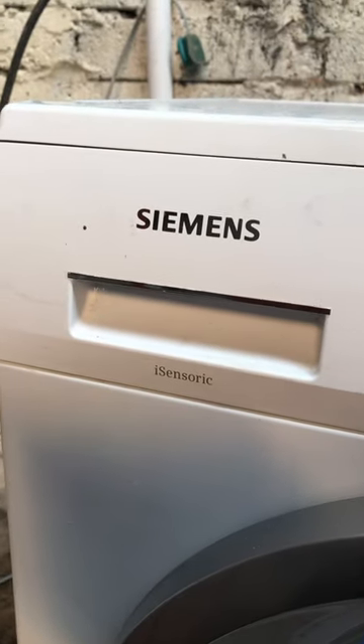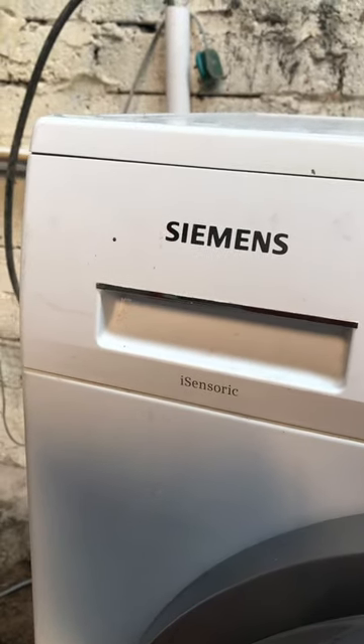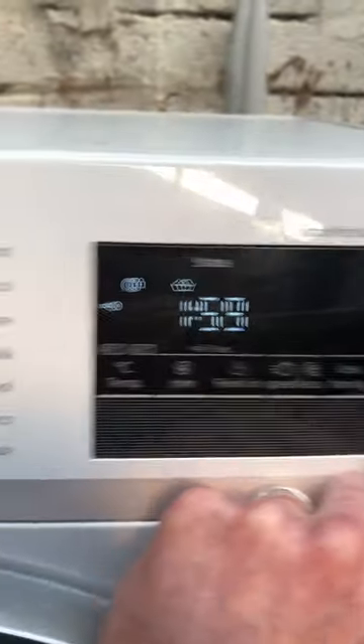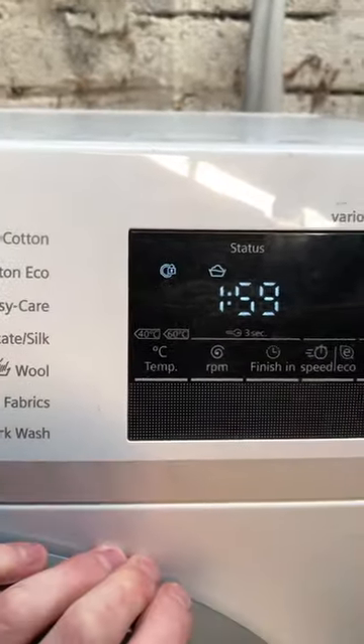Hey everybody, if you have a Siemens iSense RIC, a very perfect IQ Drive, IQ 300, and when you press anything the key symbol is flashing, it means your child lock is on.